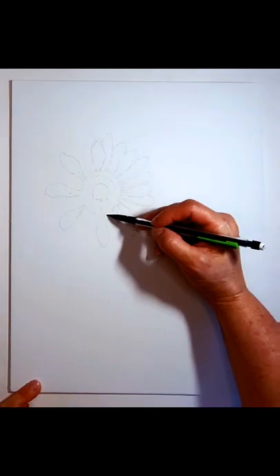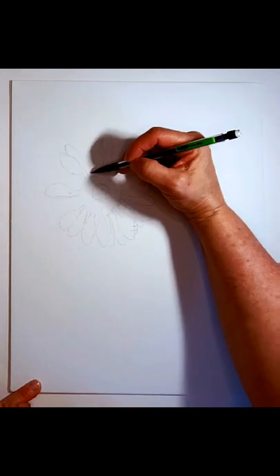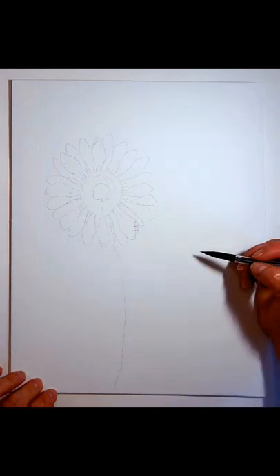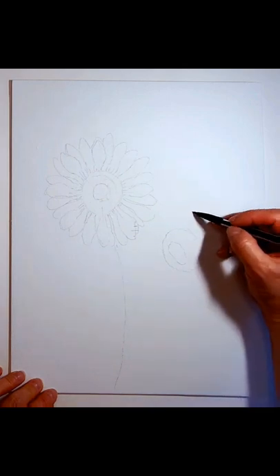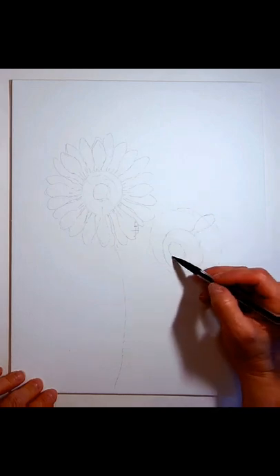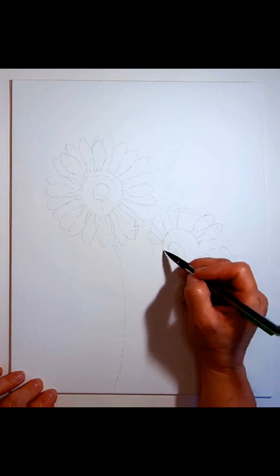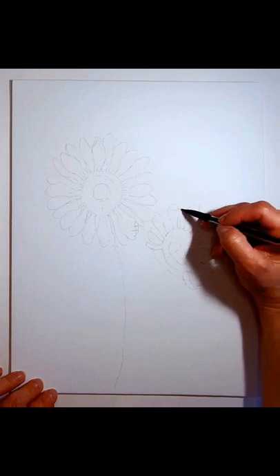Then draw a vertical line from top to bottom extending beyond those two circles, and from left to right the same thing, then continue with two diagonal lines so it looks like a star. Starting at the top, the petals are just basically elongated ovals — follow those shapes all the way around the circles. Continue to add petals completely around, following those guide lines.